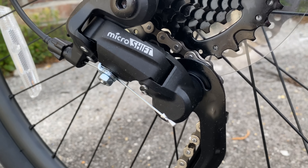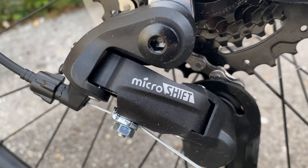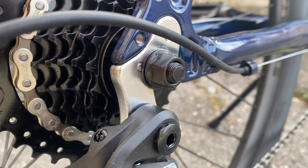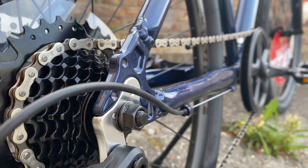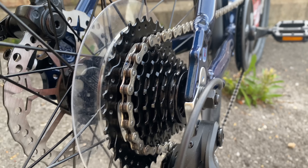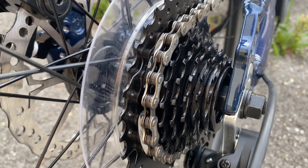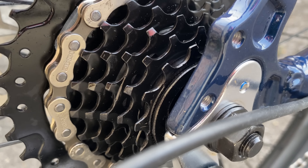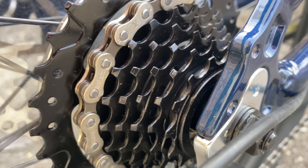At the rear, there's a MicroShift derailleur mounted to the frame via a replaceable derailleur hanger — not always given at this price point, so it's good to see it. The seven rear speeds come via a mega-range freewheel, 14 to 34 tooth. Not a lot of range considering the size of that chain ring — we'll see in the ride.